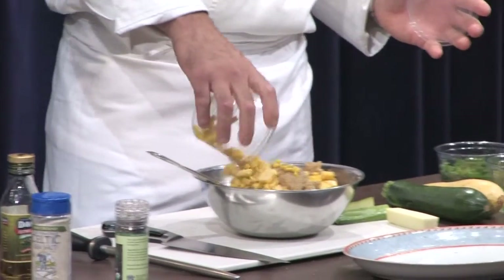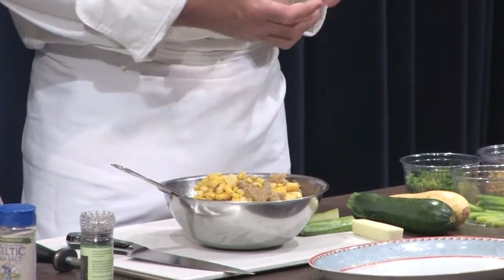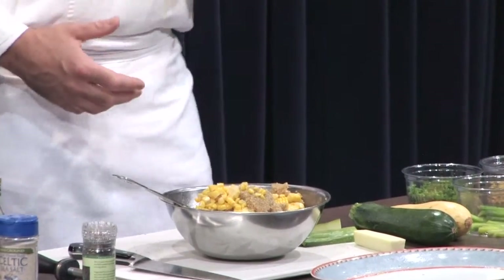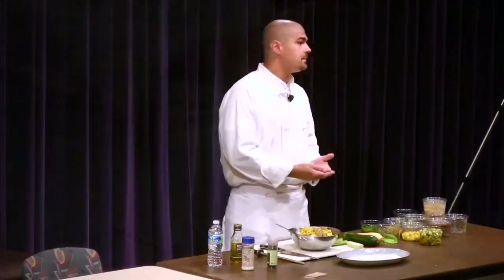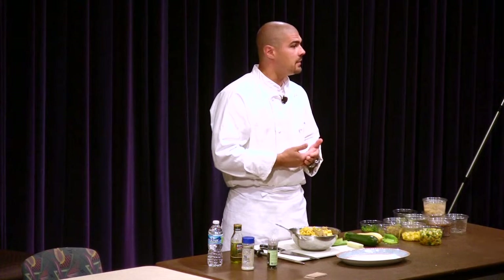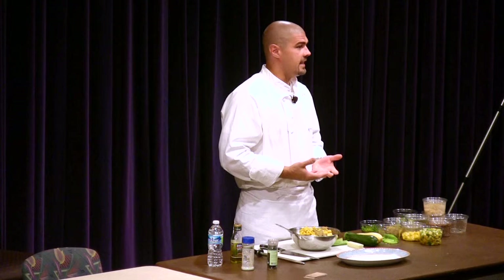Why do you feel red bell peppers need to be cooked? If you take a regular bell pepper and if you don't cook it, the internal lining of the bell pepper is something your body actually can't digest.